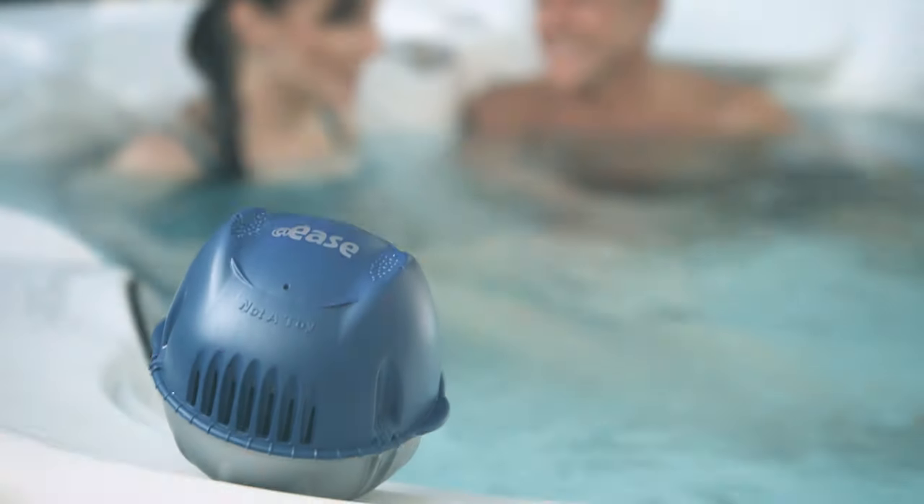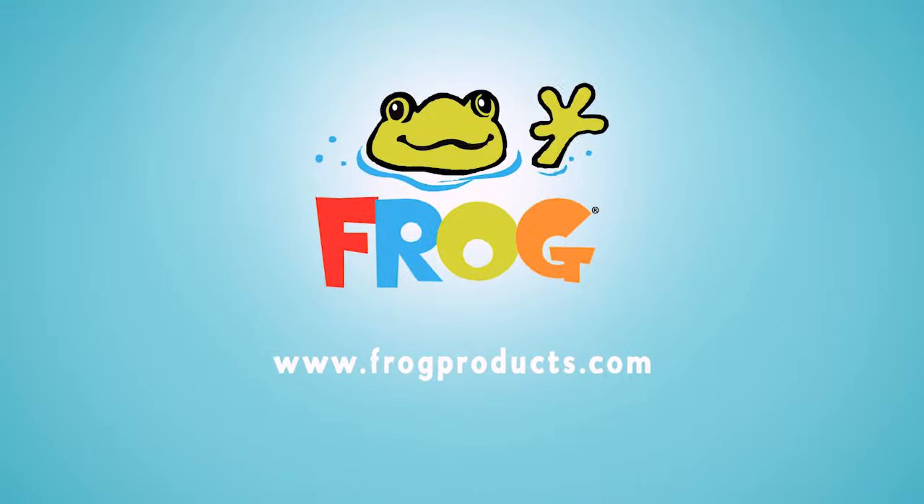Very, very easy. Another leap forward from Frog.